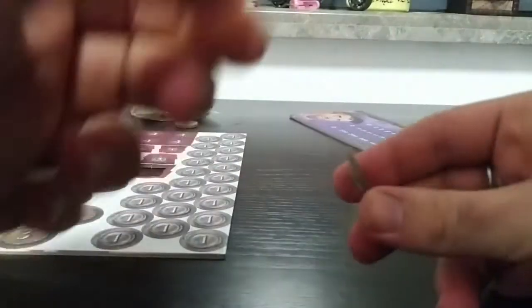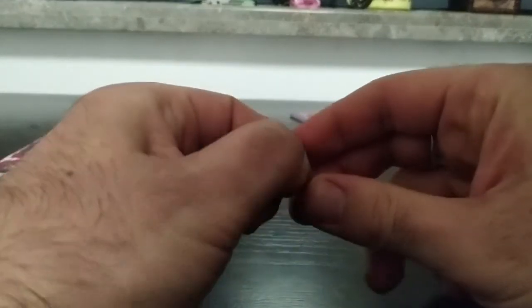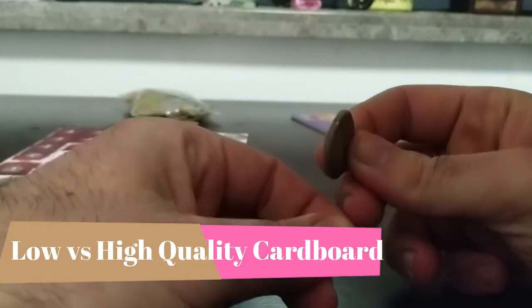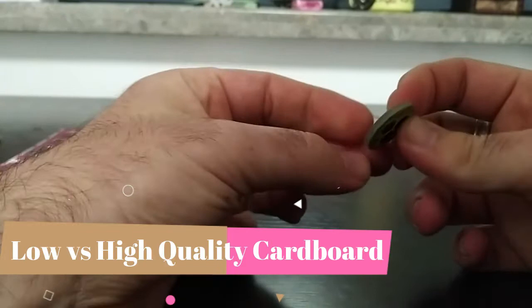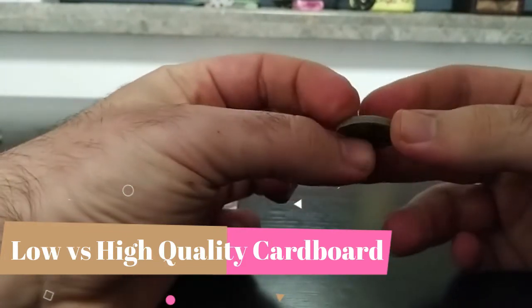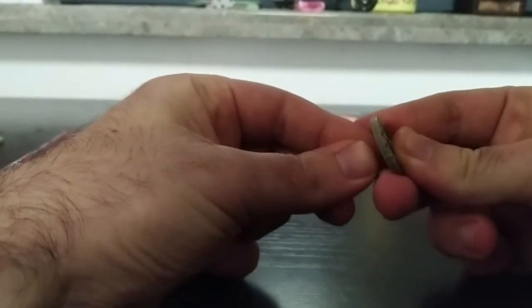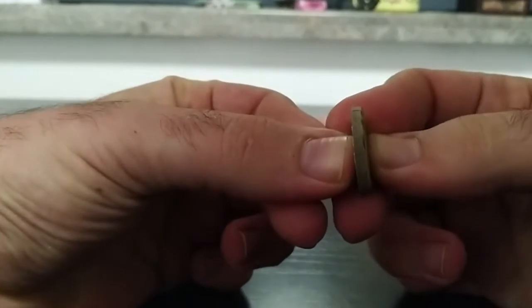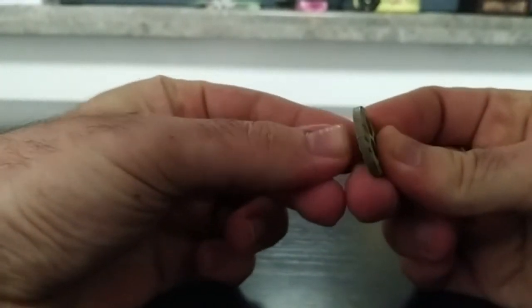This is due to two things. First is low quality cardboard. In comparison, if we take this kind of token which is made with high quality, high density cardboard, it doesn't open at all — it stays totally intact.